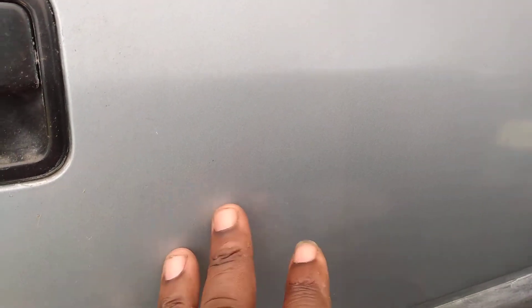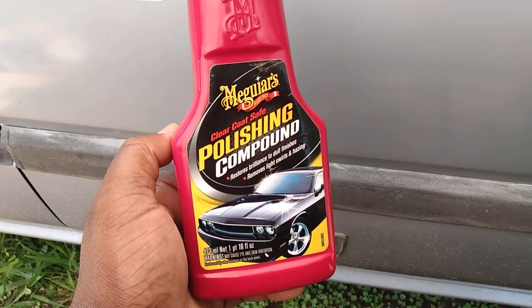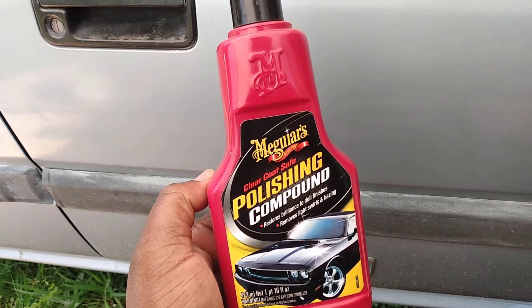You can see the gloss right up in here, and then you go back and see where I didn't touch it on this side. So just by working this product one time, even on this light color vehicle, you can see a major difference.